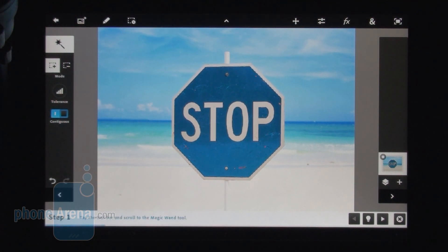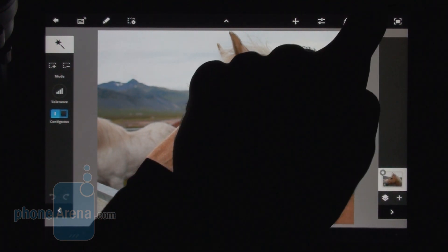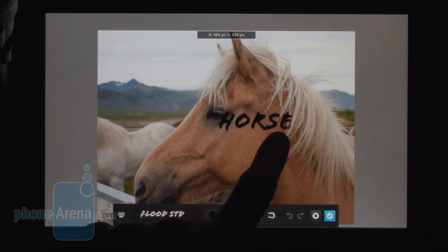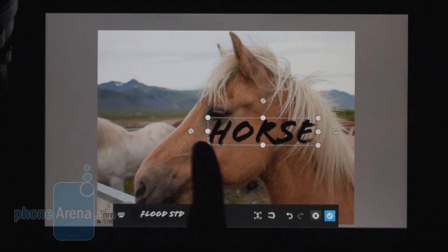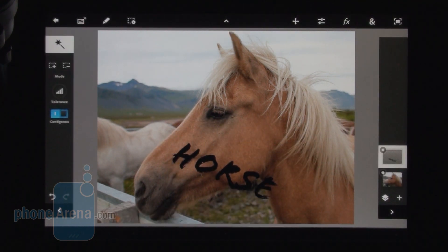Of course, you shouldn't expect a desktop-level feature set out of Adobe Photoshop Touch. After all, it's an application which costs $10 for Android and it has its limitations. One of them, for example, is that when you add a new text layer and you're done manipulating it, it is automatically rasterized and created as a rasterized layer. So we can't further tweak the text — we either have to get rid of it or add a new text layer. It doesn't stay as an editable text layer.